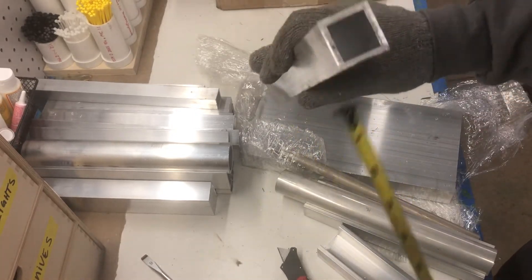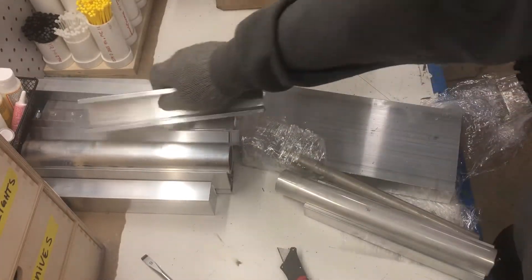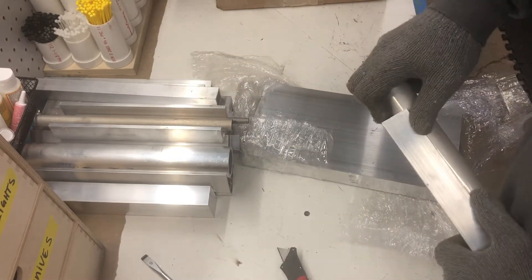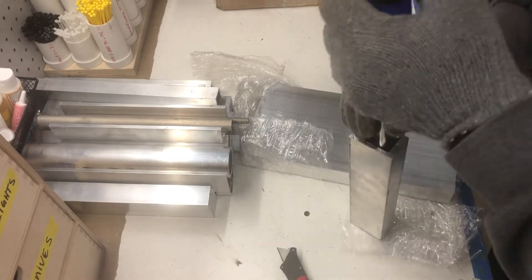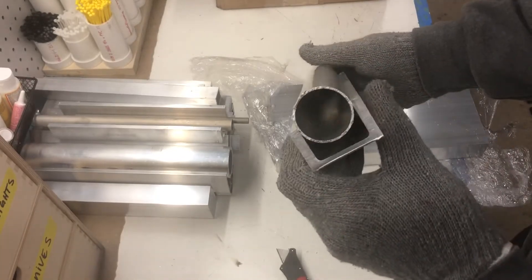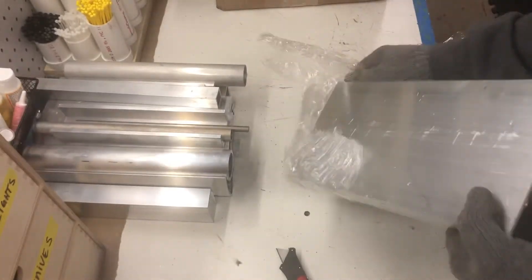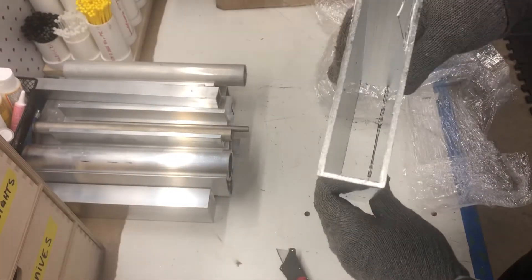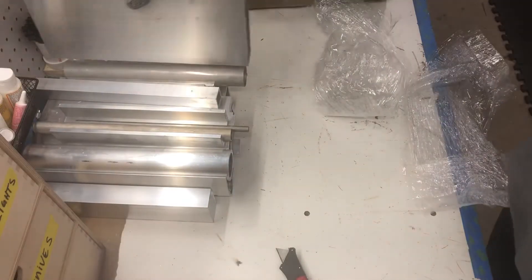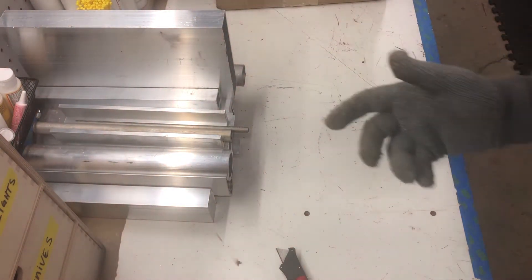One and three quarter inch square tubing, more of that same C channel from before, some more thin wall tubing. And last but not least, one monster piece of rectangular tubing — six by one and a half. That's awesome. So that is a ton of aluminum. I think that came out to like 45 bucks or something for 20 pounds of that.